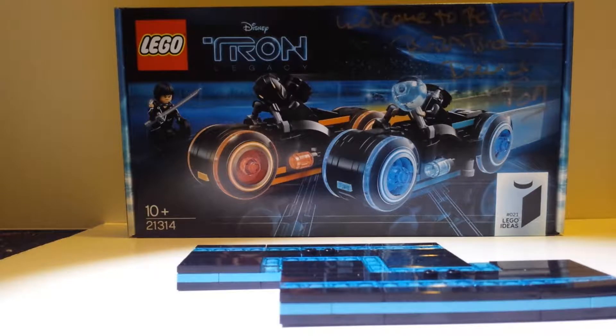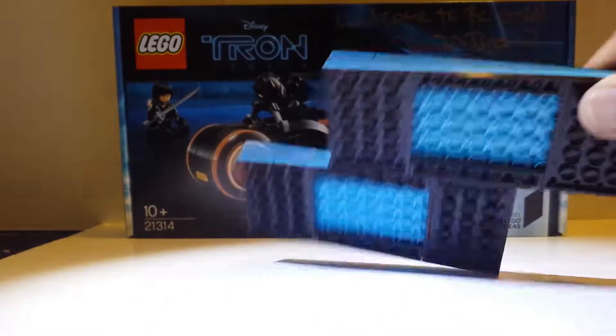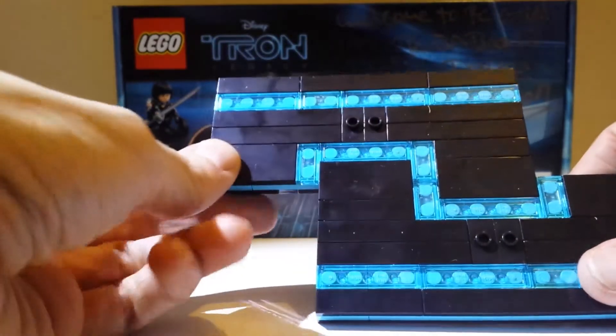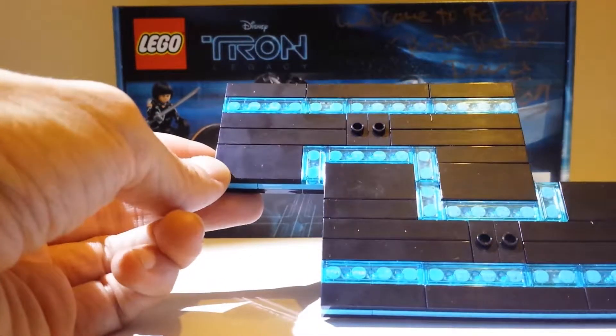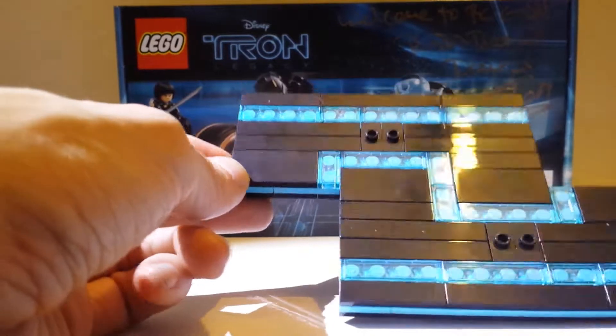You can see this is the base set, and this is the other side. It's got a nice Tron grid on it — I like the way it's got the grid on there, sort of tracing on the grid. Each piece is separate on its own, so if you can imagine, you can make a full-size grid. That'd be really cool.